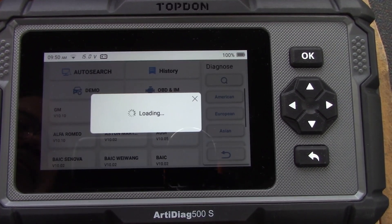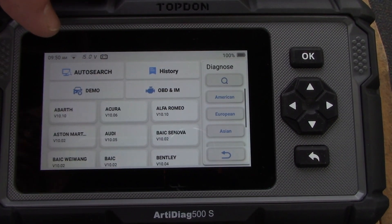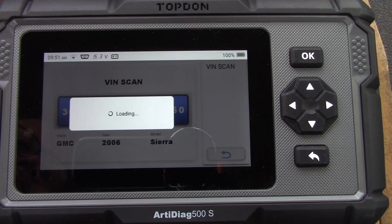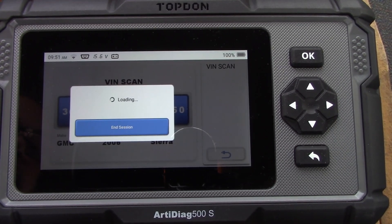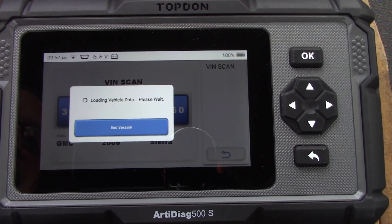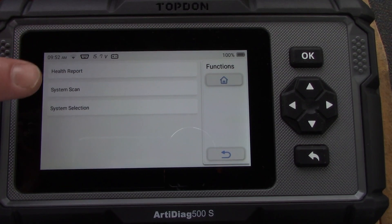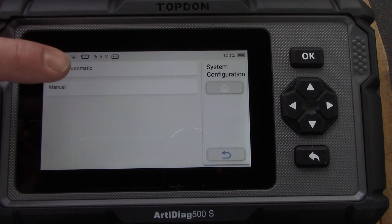Now I'm checking out the truck that has the air conditioning problem. I let it scan for the VIN just like before and pull up the vehicle information. This one's a bit different since it's a 2006 and doesn't have as many systems, but the scanner still works fine on it and pulls up all the data available for this vehicle.